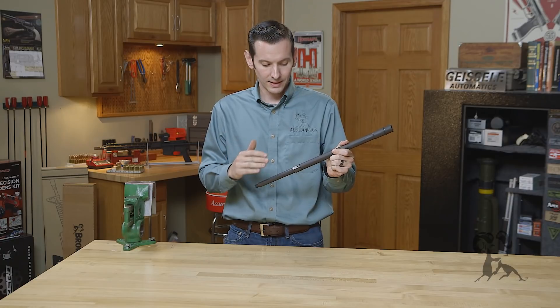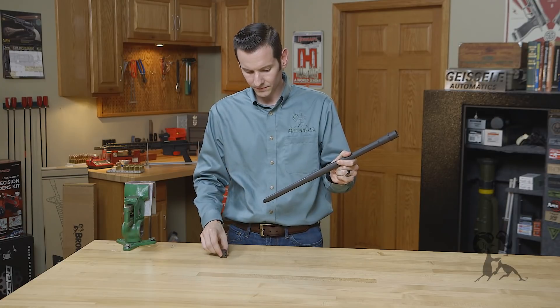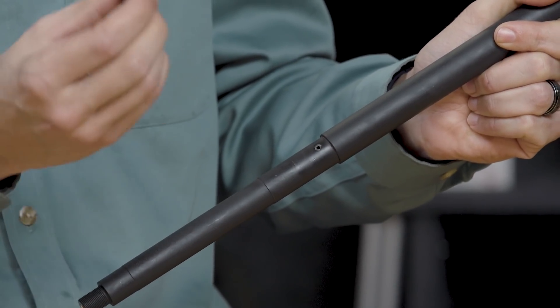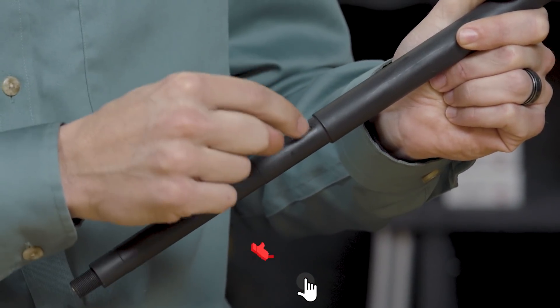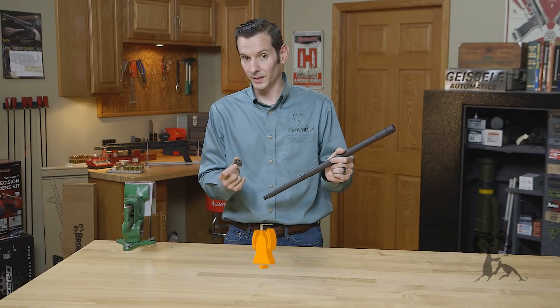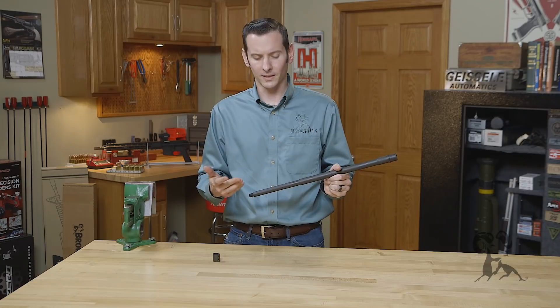Moving on to barrel dimpling — this is another very important thing that often gets messed up. The dimpling on the barrel itself should always be directly opposite the gas port, because of the way they're drilled directly across from one another. I'd recommend only dimpling the rear screw if you're doing it yourself, because different manufactured gas blocks use different screw spacing, but that one screw underneath the gas port is always guaranteed to be in the same place. One dimple is more than enough to keep everything aligned.